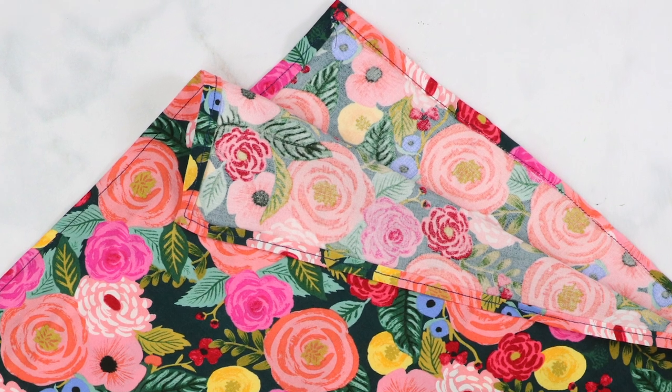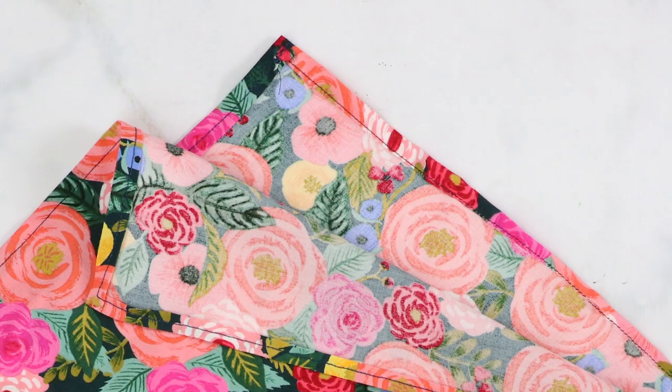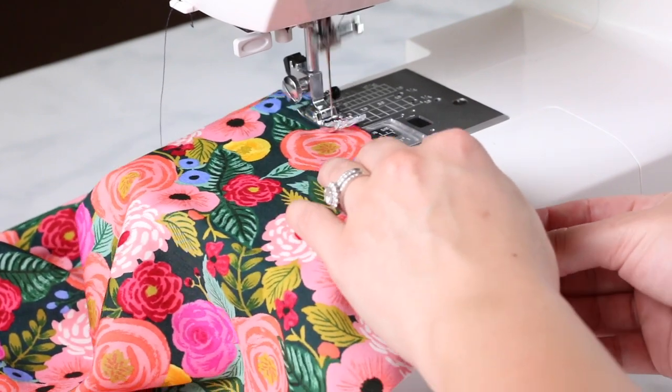Press your scarf under 3/8 of an inch and press. Turn under an additional 3/8 of an inch and press it again. I like to use a little bit of starch just to stabilize my fabric. Sew around the entire scarf along the edge of the fold.